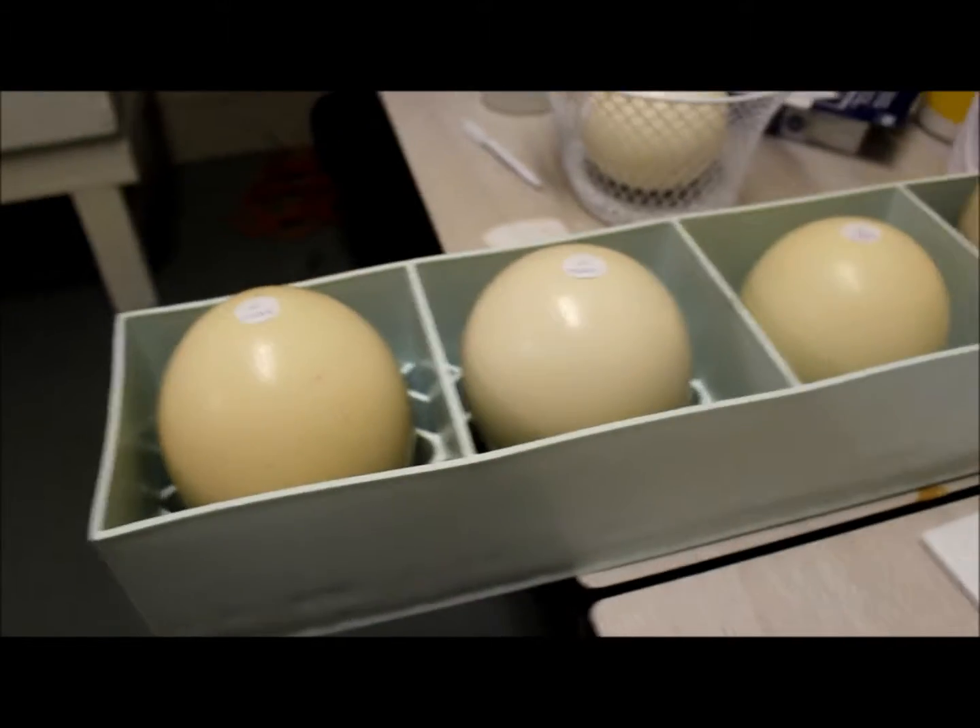I just wanted to show you what the air cell looks like. You get your flashlight and put it over the egg — right there, that's the air cell. That's how you know it's up; you have to have that facing up. You just candle them all and find the air cell. The batteries are dying on my flashlight, but that's what the air cell looks like. It's pretty easy to tell.